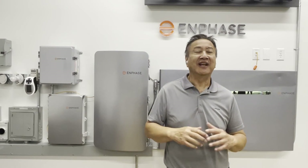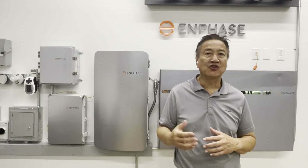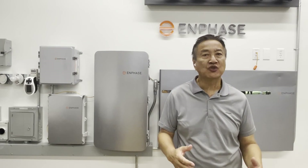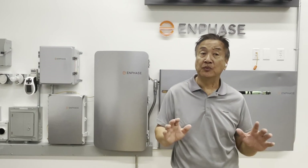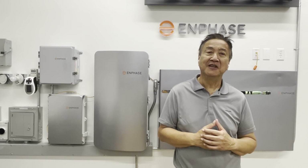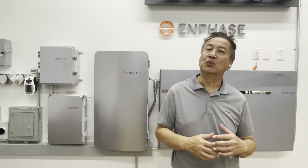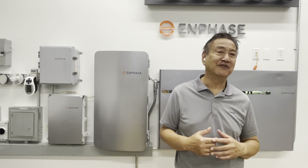To review: for any Enphase backup configured system, back-fed breakers must be secured with a hold-down kit. Eaton BR breakers with the tapped hole and the hold-down kits are the only approved breakers in the system. So now you should know what a hold-down circuit breaker is and which ones you should use in an Enphase backup configured system.